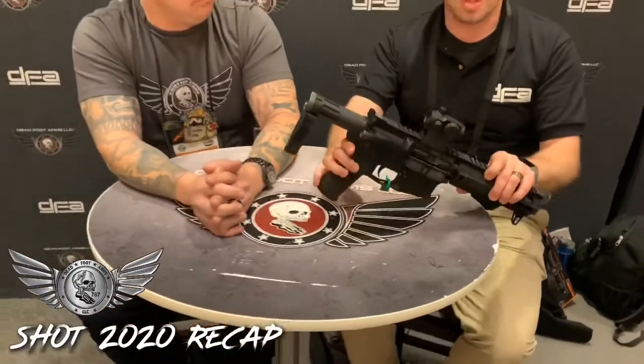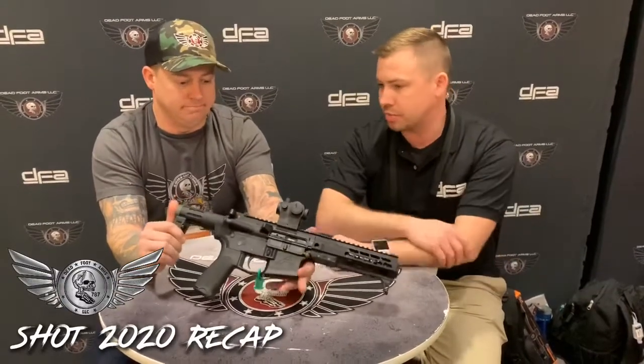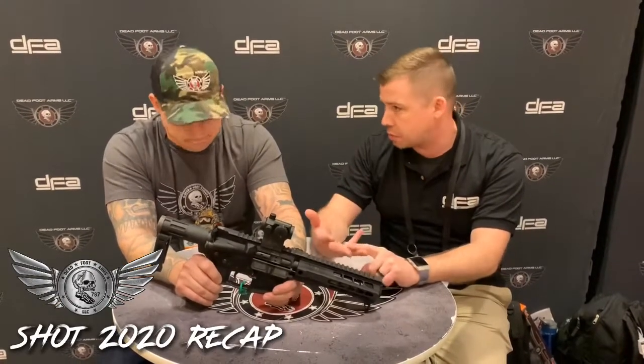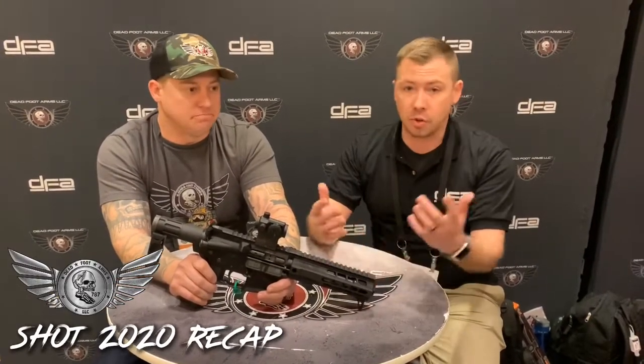The SCW options and the folding stock options are both great options that will take you as compact as you can possibly go without disabling the weapon — backpack gun, truck gun, whatever you're looking to do. You can reach out to us at www.deadfootarms.com. We're pretty good about getting back to customers via social media as well — Instagram, Facebook, YouTube. We have a Twitter account we don't really use, but we're there too. We just want to thank everybody for watching and everyone who attended SHOT Show. We're excited to get home. Thanks, and we'll catch you on the flip side.